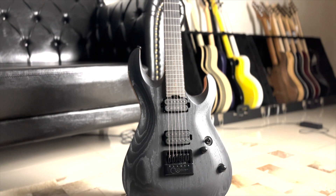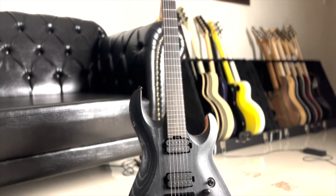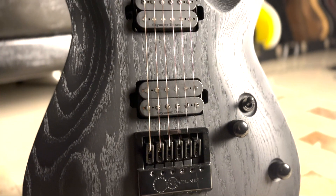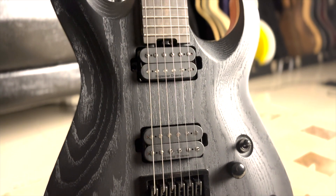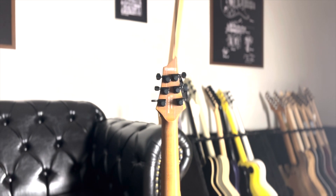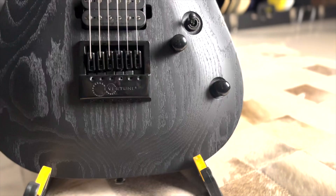Mas não é o caso da KX700. O feature mais poderoso dessa guitarra, na nossa opinião, é a ponte Evertune, criada para segurar a afinação em qualquer clima, altitude, grau de umidade e por aí vai. E essa guitarra também conta com as travas de tarraxa, então só um tiro de bazuca desafinaria essa guitarra porque provavelmente destruiria ela inteira.